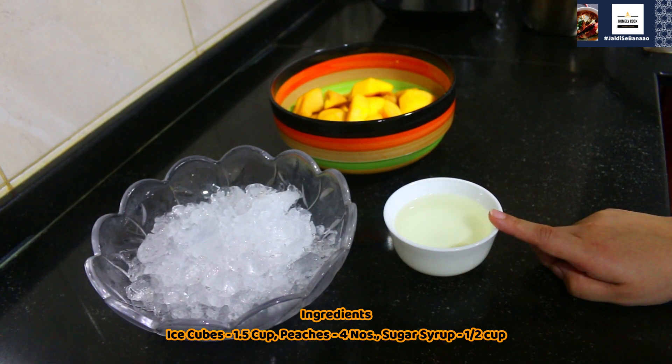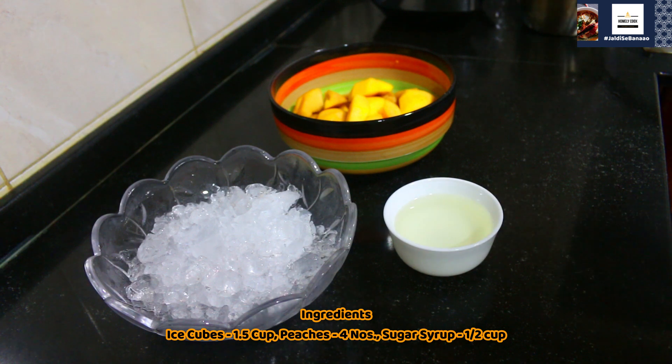So, the sugar has boiled. Let's start with this recipe.